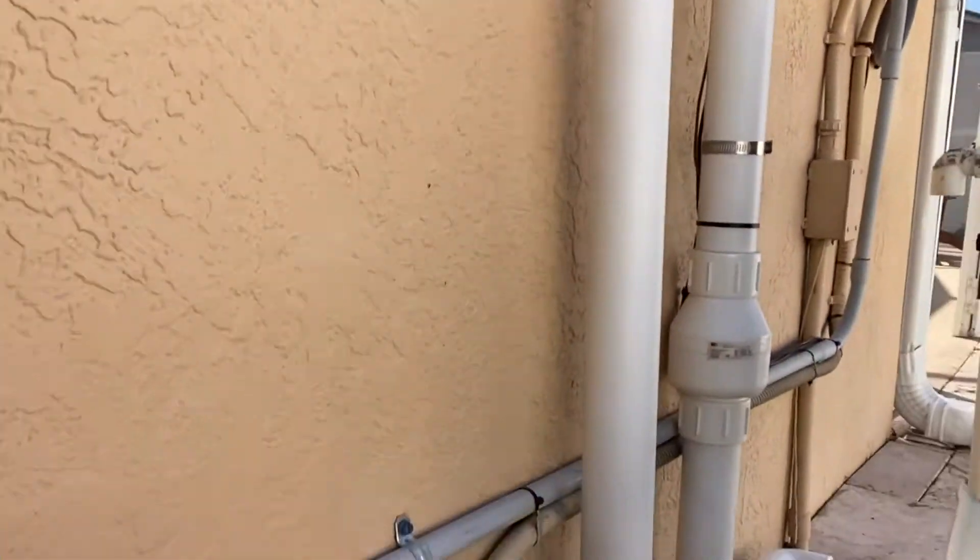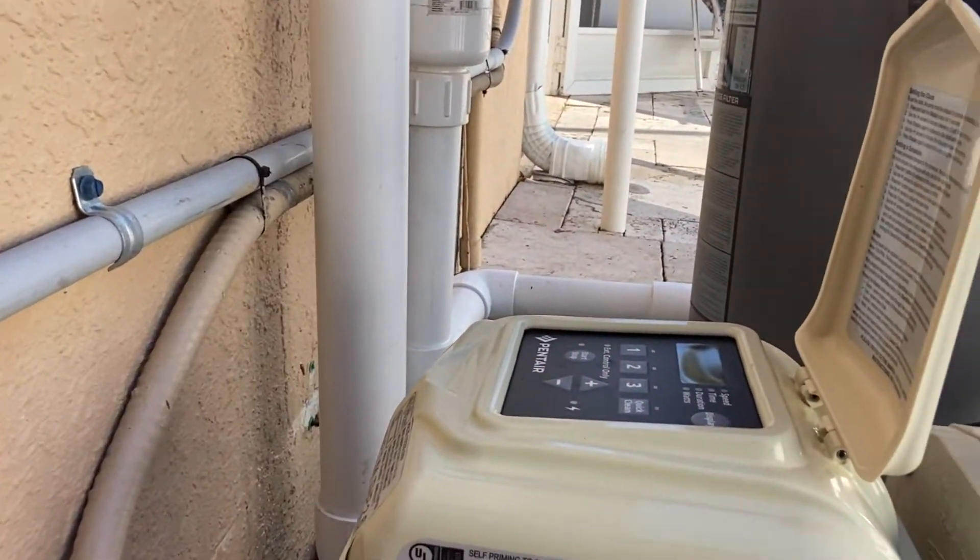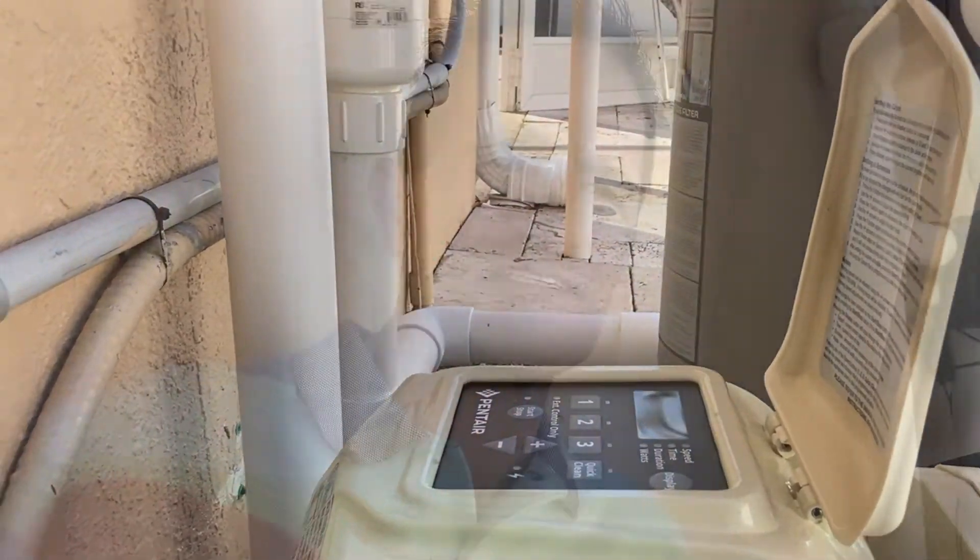Hello, Solar by Green Greg here. Today I'm going to show you how to program the Pentair Superflow VS or VST pump. The Supermax VS pump is also the same pump but it's a black pump instead of almond, so either way they both program the same. Okay, so let's get right to it.